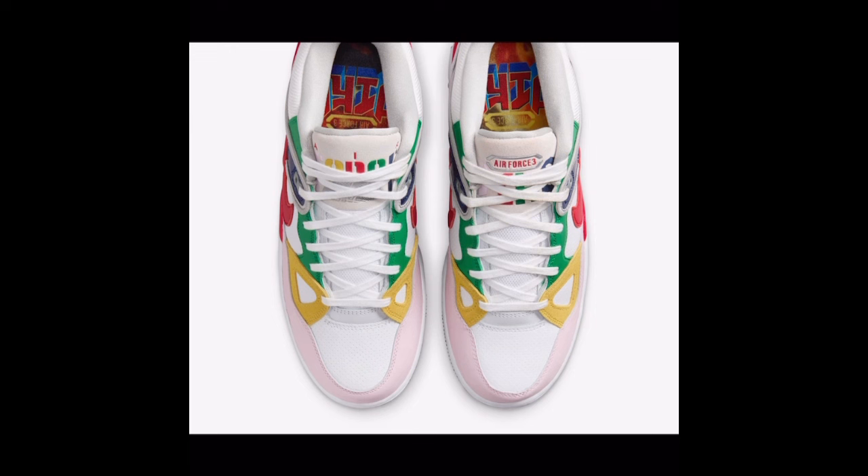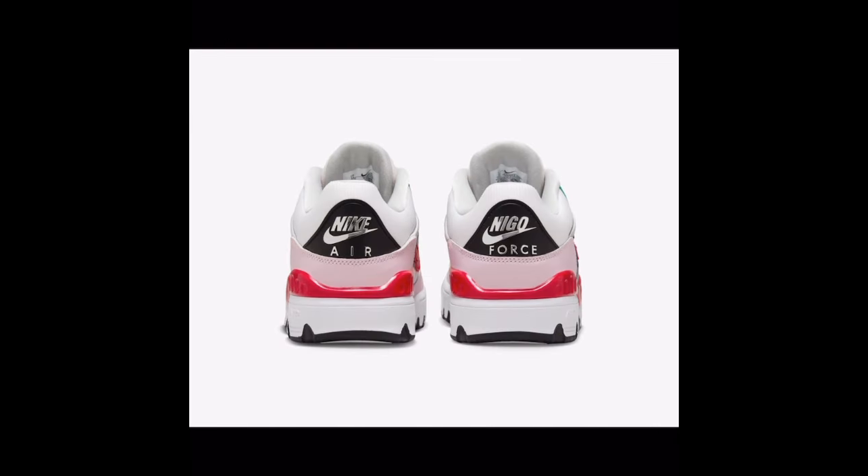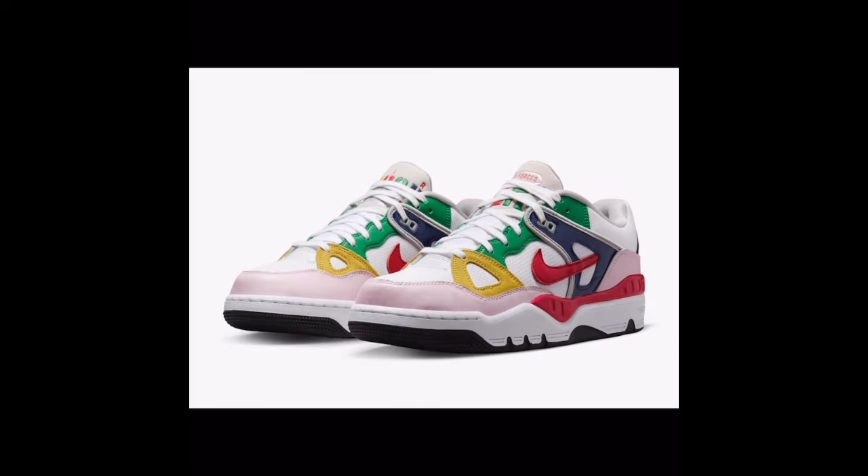Somebody tell me the inspiration behind these shoes in the comment section. This is of course the Nike Air Nego Force. If you like that sort of thing you've got to have a collab — but I guarantee you if this didn't have a name on it, you wouldn't care about it. Not a great looking shoe in my opinion. Maybe I need to see them in person, but for right now, it's a no for me.